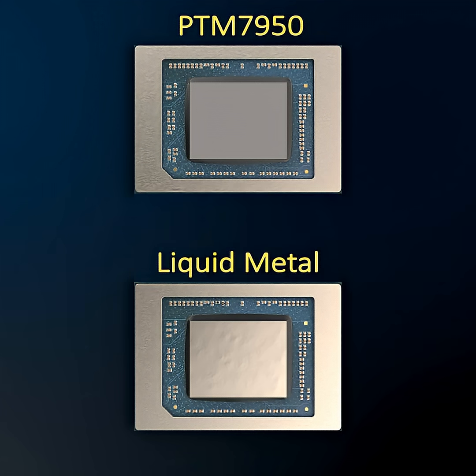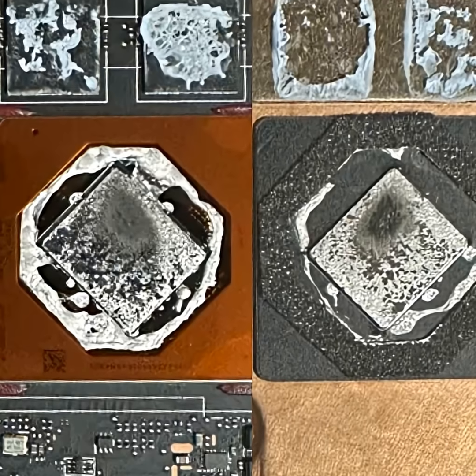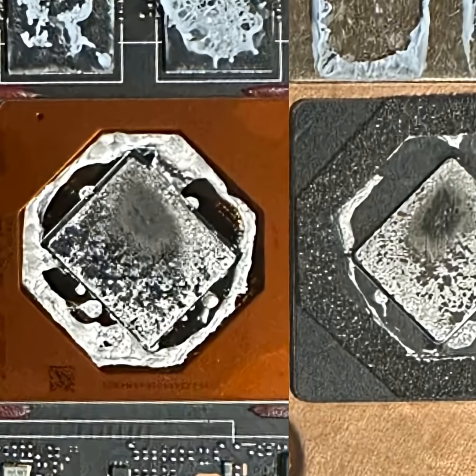To summarize: PTM 7950 thermal resistance should be quite low if a compatible heat spreader is used, but properly applied liquid metal is an order of magnitude better. Unfortunately, liquid metal joints in many laptops and GPUs are sub-optimal.